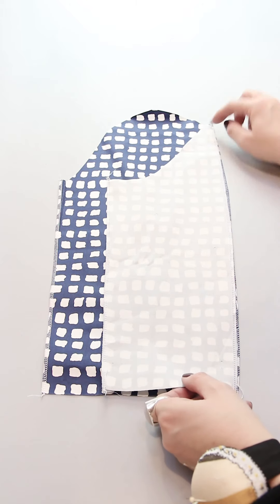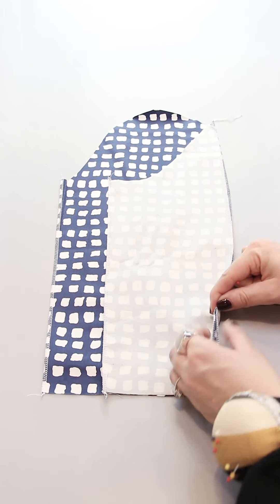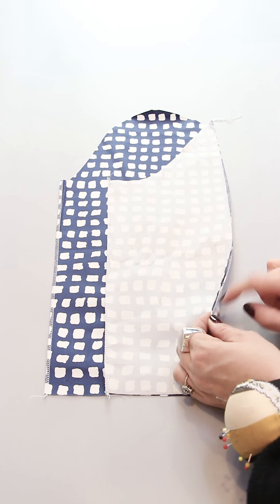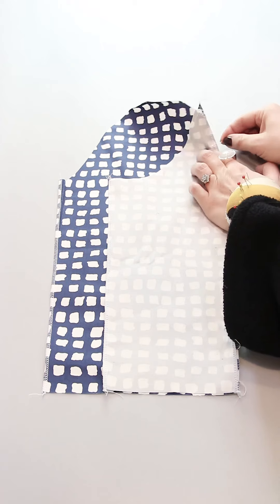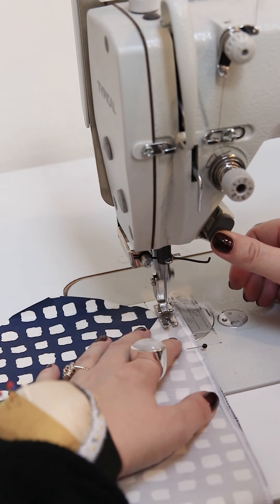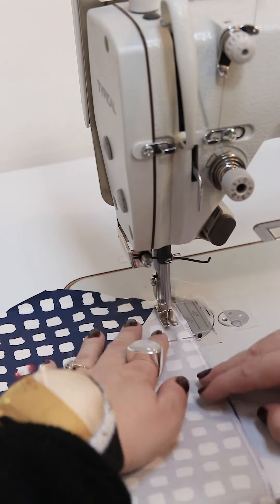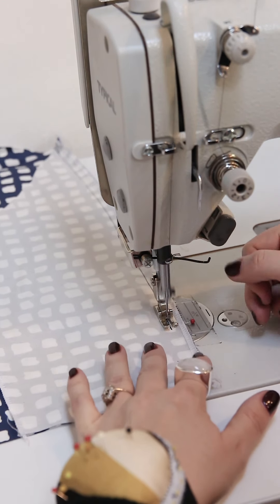Place the two pattern pieces from the sleeve on top of each other with right sides together. There is a notch approximately 10 centimeters from the bottom and you have to stop your seam there. Start by sewing with one centimeter and back stitch at the notch.